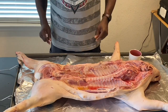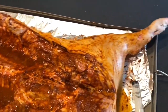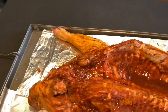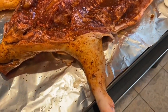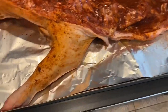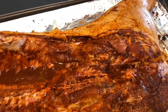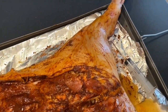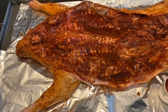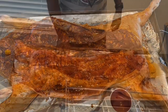Our hog has been rubbed down really well with the dry rub — get it all over that skin really well. A good idea is to spray the hog skin with vegetable oil or peanut oil from a spray can — that's easiest — and it'll help the rub stick to the skin. Be generous with your seasoning so there's enough to work its way into the meat while it's roasting. Now it's time to rack up our hog.